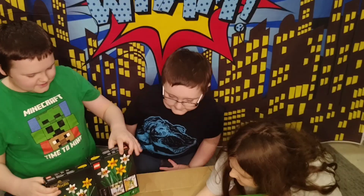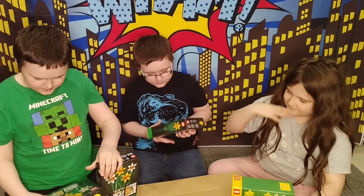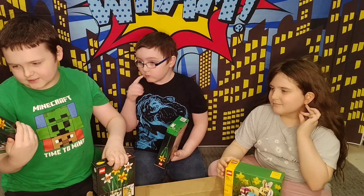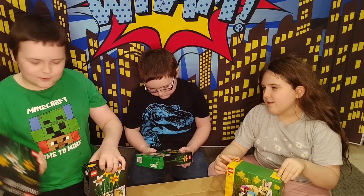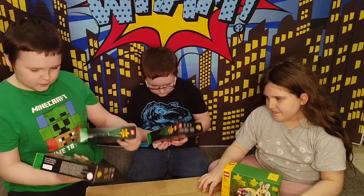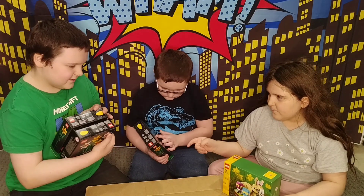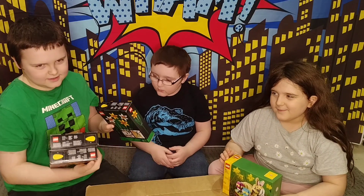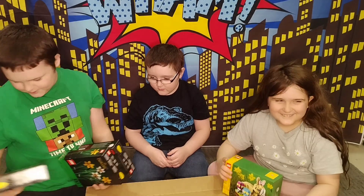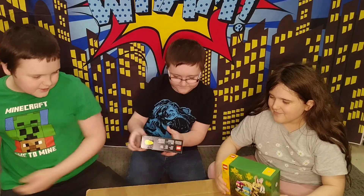We've got three daffodils — well, it looks like you can build four daffodils. Which means four and four is eight. Another four — so eight, nine, ten, eleven, twelve. Twelve daffodils! Twelve daffodils — why are we doing that?